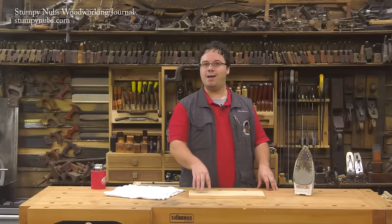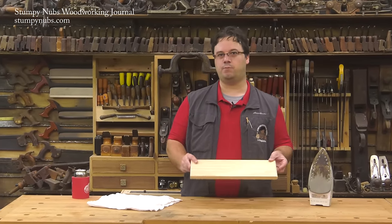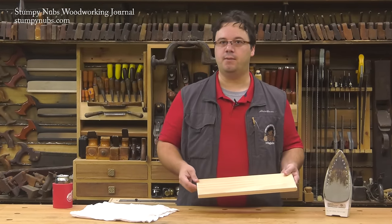Recently we released a video that explained why boards cup and how to avoid it. But what happens if you do end up with a cupped workpiece and you can't mill it flat again because you don't want to make it any thinner? You try removing the cup.